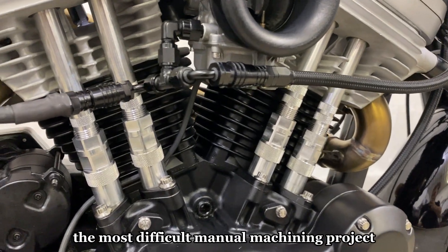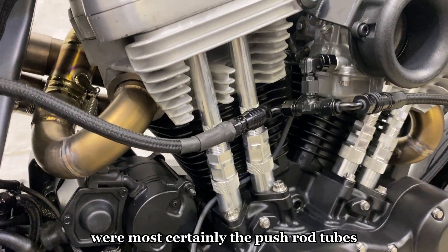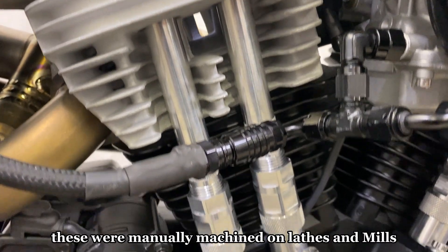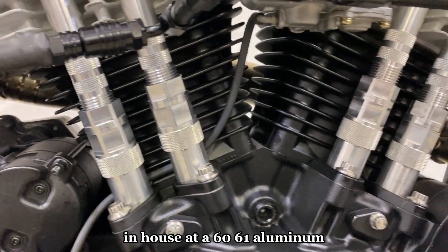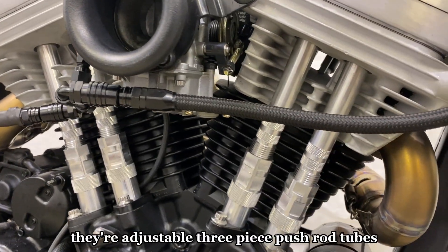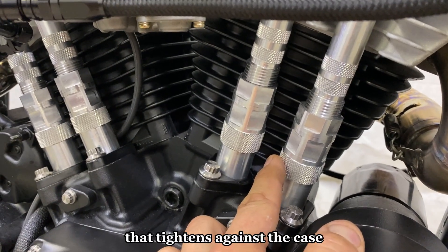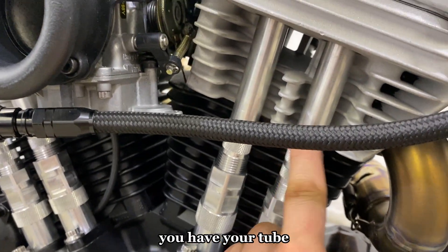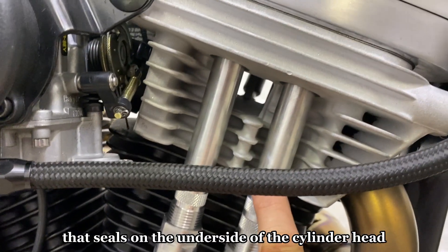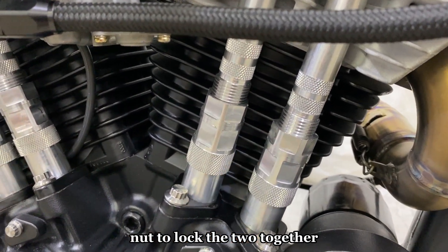The most difficult manual machining project on this build were the pushrod tubes. These were manually machined on lathes and mills in-house out of 6061 aluminum. They're adjustable three-piece pushrod tubes — you have your base that tightens against the case, a tube that seals on the underside of the cylinder head, and you thread those two apart and lock them together with a lock nut.